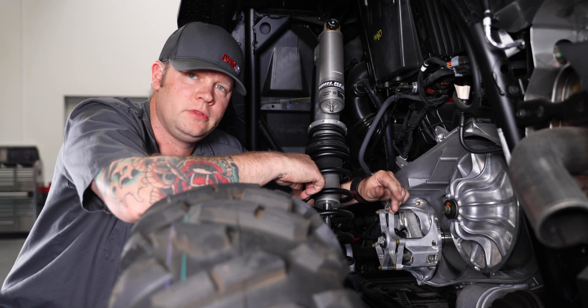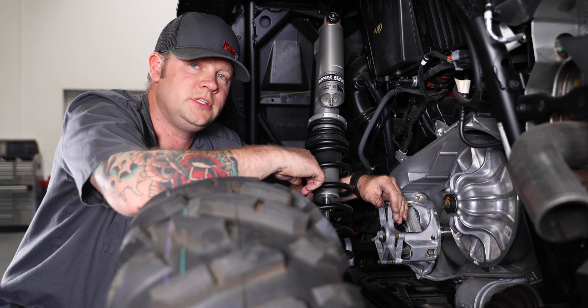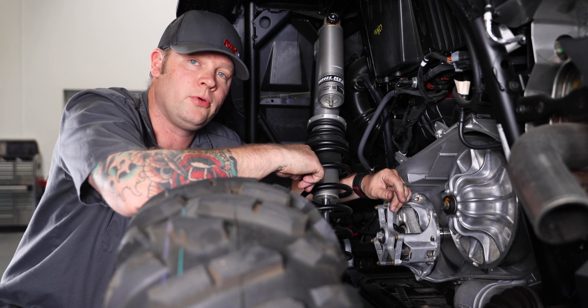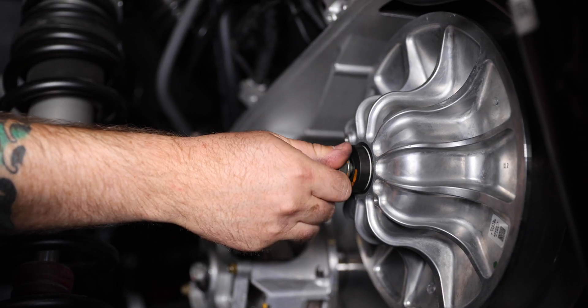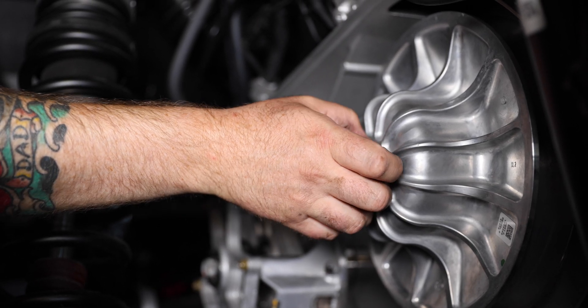Now it's time to remove the bolts that hold the primary and the secondary clutches in place. It's not recommended that you use an impact to remove these bolts, so you're going to need something that will give you a little bit of leverage to break them free. We've already broken these bolts free, so we can remove them by hand starting with the secondary. Make sure the bolt and the washers come off together so you don't lose any of them.